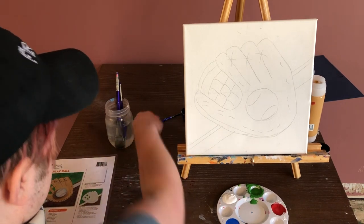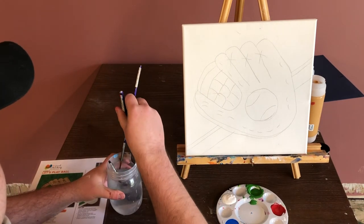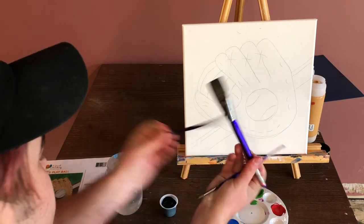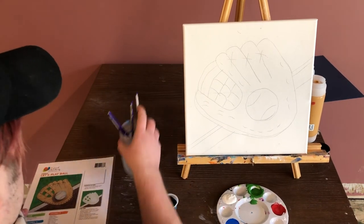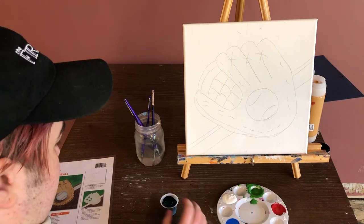To start off, I have a cup of water for rinsing our brushes. I have three brushes today — a small, medium, and large brush, although the exact sizes don't really matter super much. I have my pre-sketched canvas with my design on it, and I have my paints.